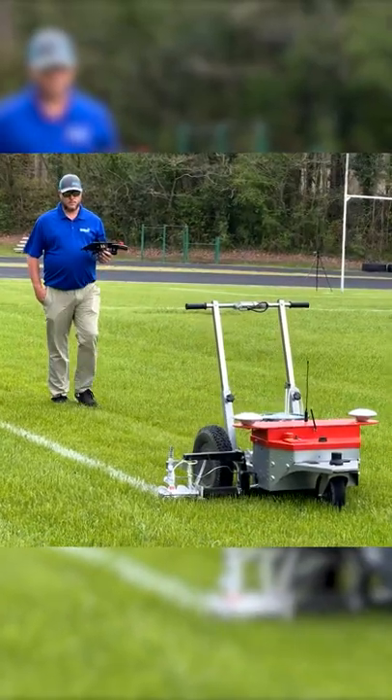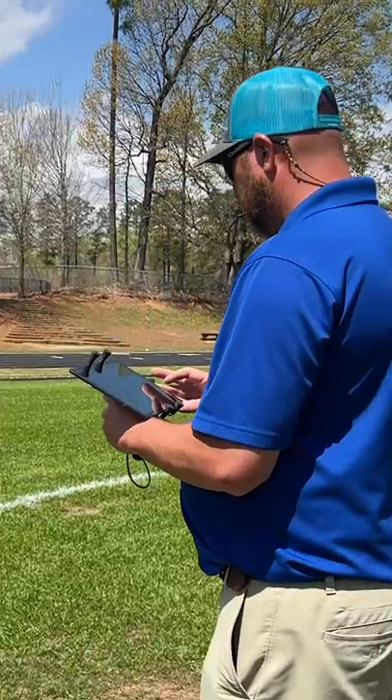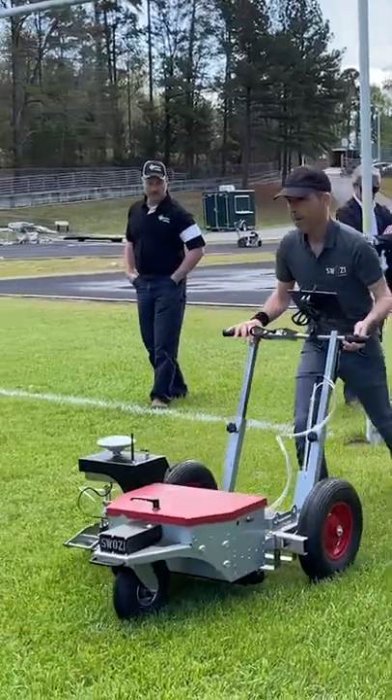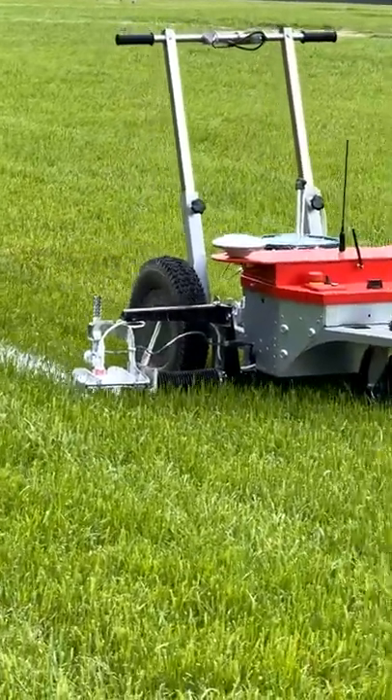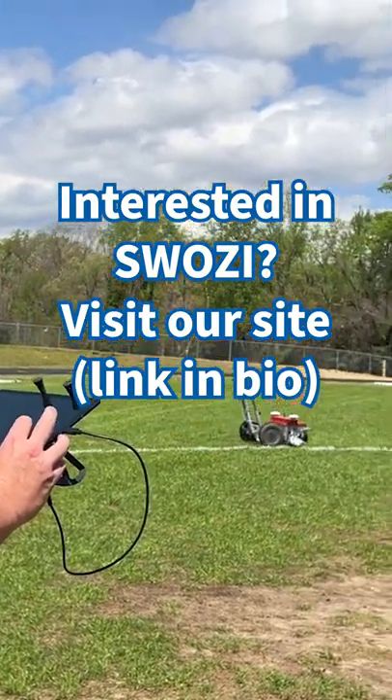Swazi is a robotic line painter. Basically, there's a template in the Android tablet for whatever sports field you want. You can either start pushing the unit manually, or take it to the next level — fully robotic — and literally hit a button on your tablet and it paints the field in the most efficient manner.